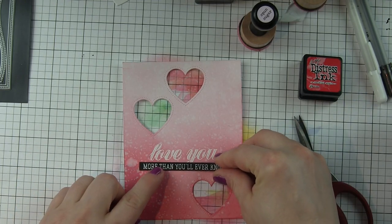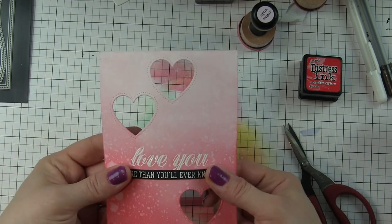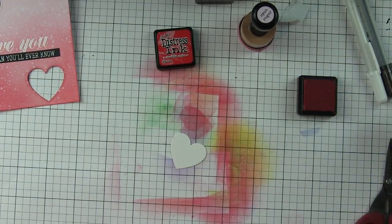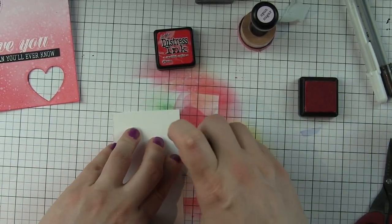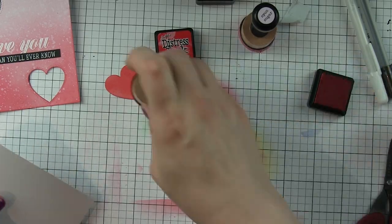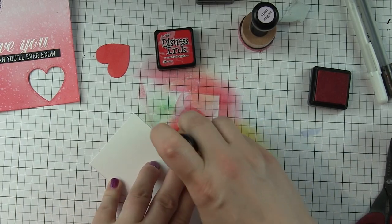I'll go ahead and center that right underneath and adhere it in place. Then I'm going to apply some ink to those die cut hearts. I kept the hearts when I die cut the Dotted Detail heart shape. What I love is that it die cuts the shape and then it presses in that little dotted detail on the outside of the heart, so the front of the panel is going to have that amazing dotted detail.